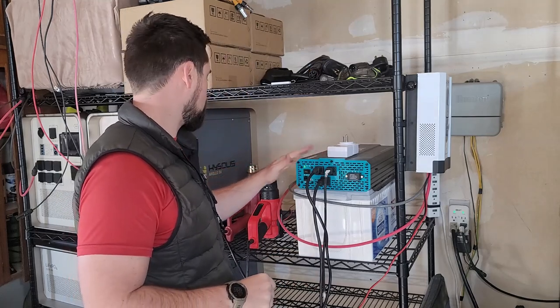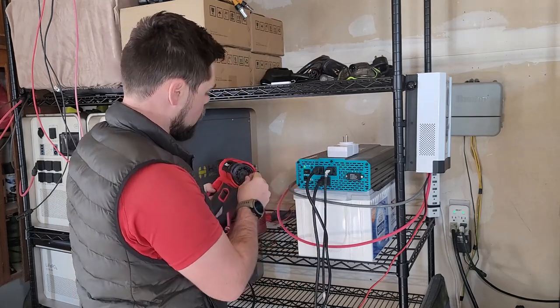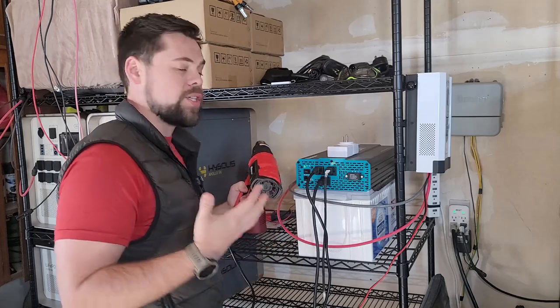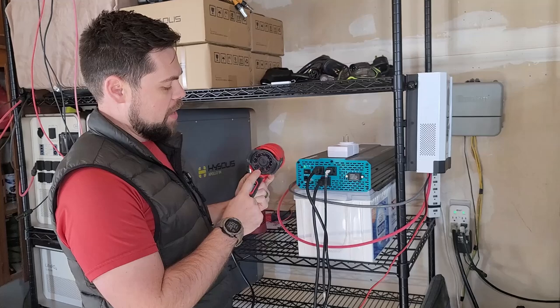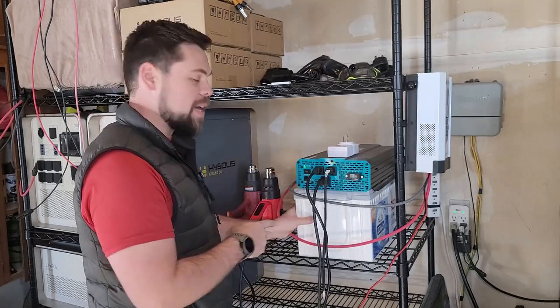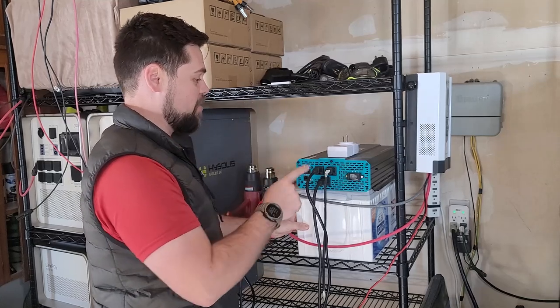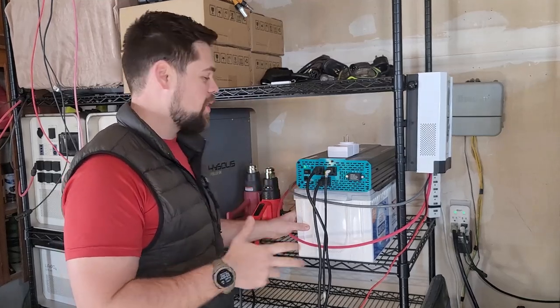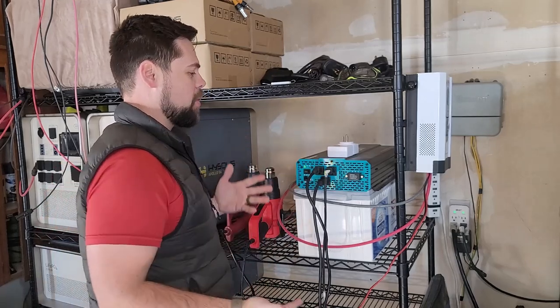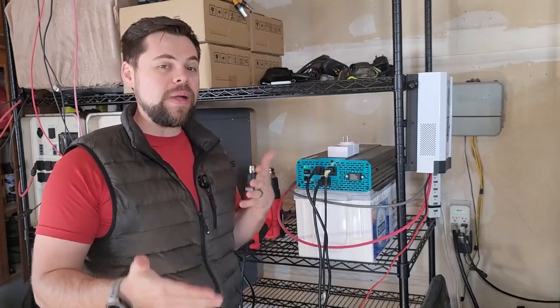I'm getting an error on the inverter, so I'll turn it down a little bit. What's interesting is the battery didn't shut off — it was the inverter that started having issues. That's really good to know for this setup. The point is it's capable of running this heavy load quite easily.